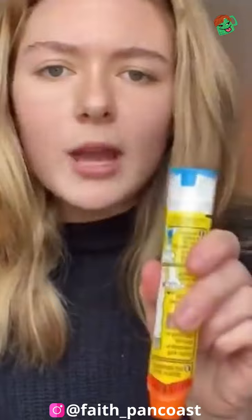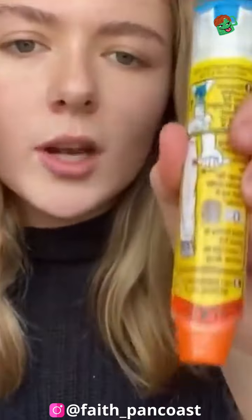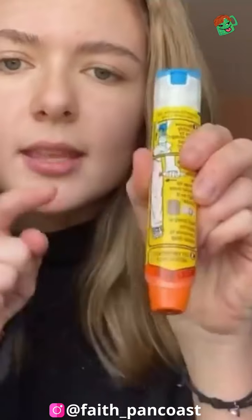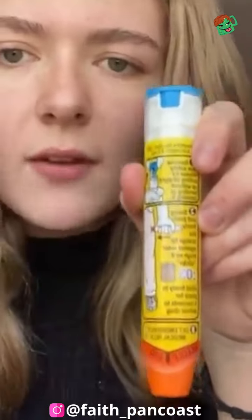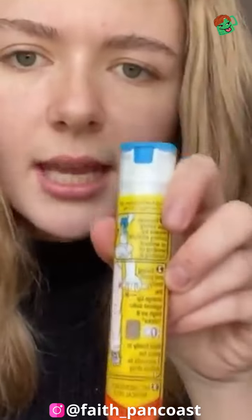This is what an EpiPen looks like. Most EpiPens look the same — some of them talk to you, some don't. They all come in a case. You'll notice there is a blue end and an orange end. The orange end always says 'needle end' — this is where the needle comes out. On every single EpiPen ever made, there are instructions on the side.